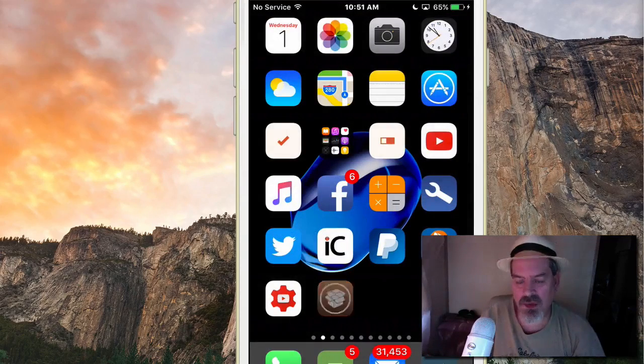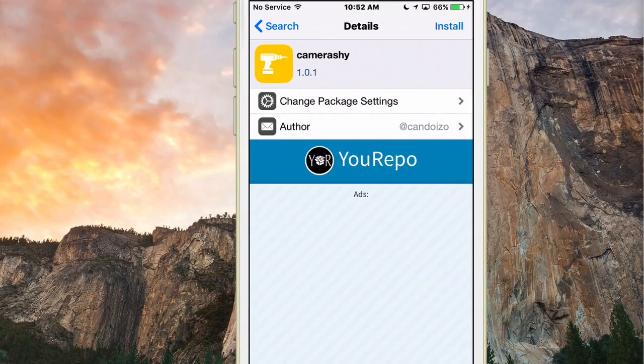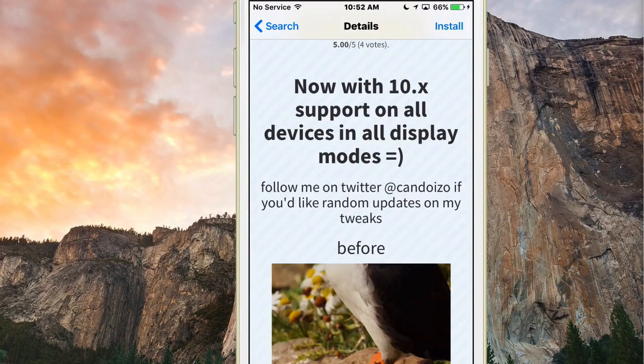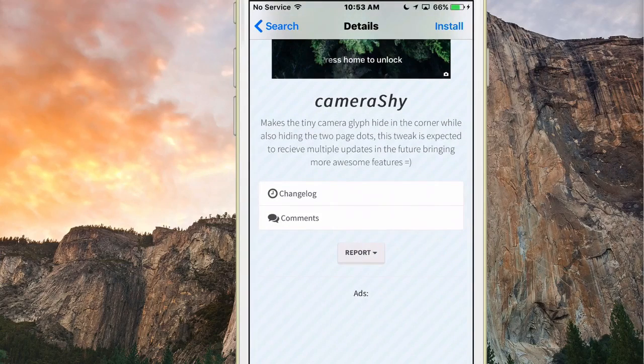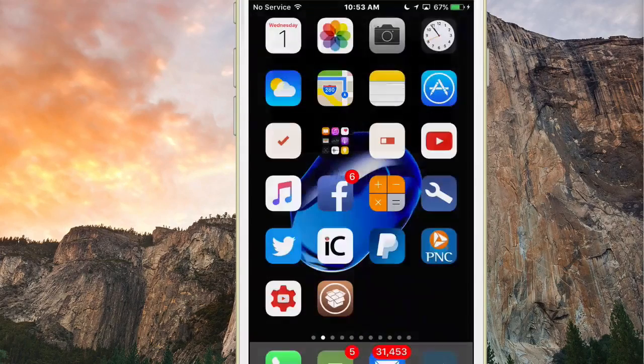Another cool one is Camera Shy — we did a video featuring this one just a few days ago. It's supported on iOS 10.x on all devices and all display modes. It makes a tiny glyph in the corner and also handles page dots. What really has my attention is that the developer states it's expected to receive multiple updates in the future with more awesome features — so this tweak is just getting started.